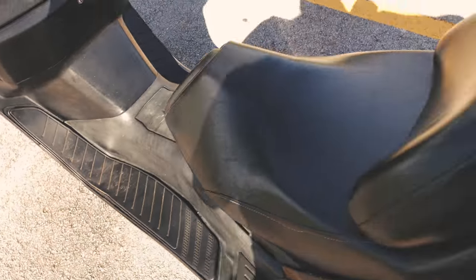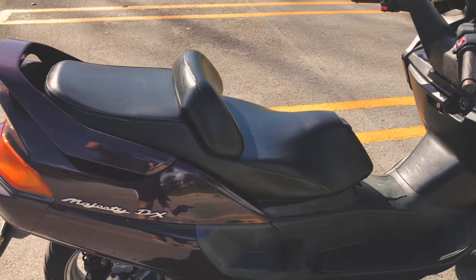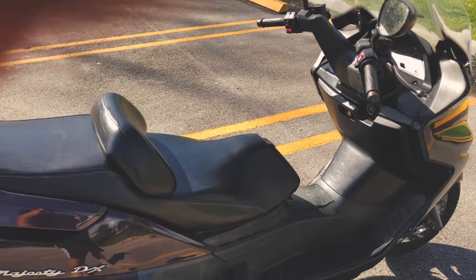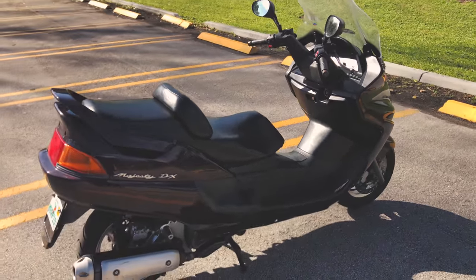I haven't seen any high-quality or high-resolution YouTube videos for the Majesty 250 — mostly it's the Majesty 400, which I think is the actual US model of this bike. But I would say the 250 is actually very capable.